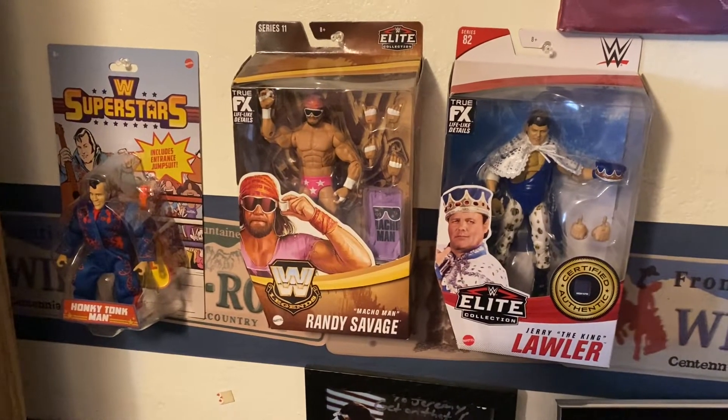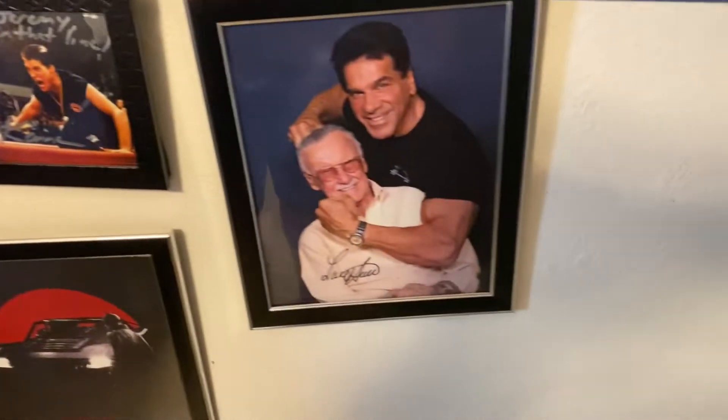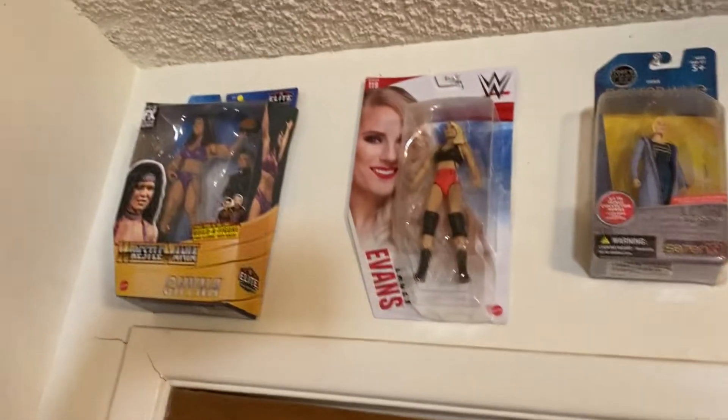Jeremy's Memphis All-Stars right here. This is an autographed picture from Cobra Kai. He's got an autographed picture of Lou Ferrigno with Stan Lee. His Batman picture, and his other figure of Hall of Fame.